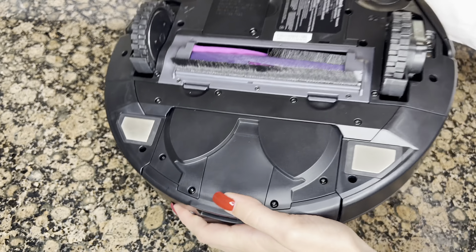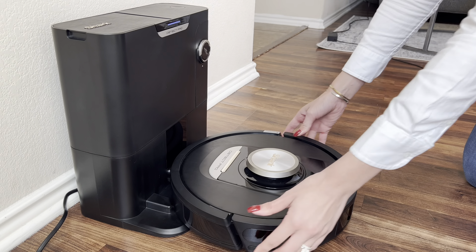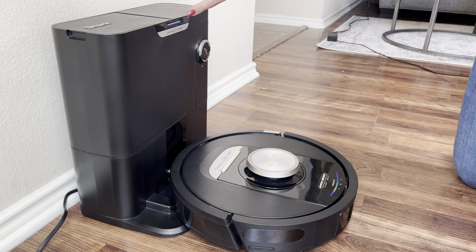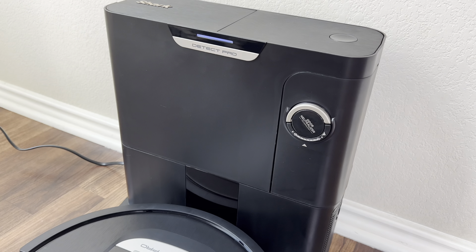Grab the side brush and snap it into place on the bottom side of the robot. Place your robot on the dock with the back of the robot facing the base. Ensure the robot is properly aligned by lining up the robot's charging pads to the base's metal contact points. You will know it's aligned correctly when you see the dock LED light turn blue, which ensures the robot is charging.